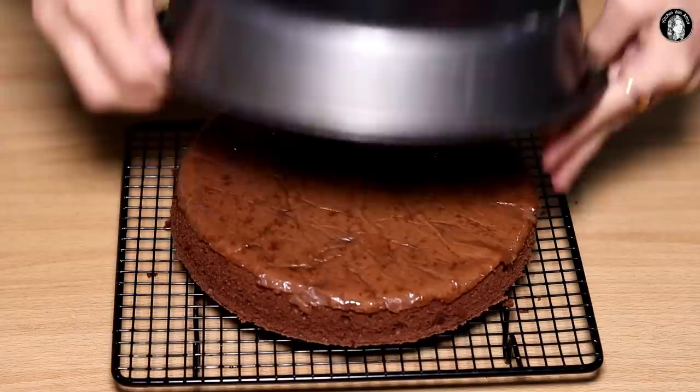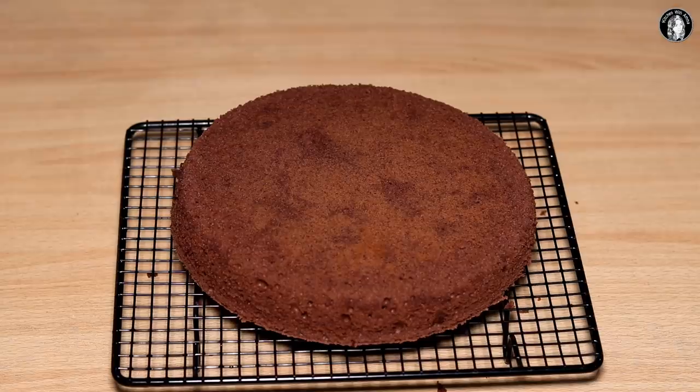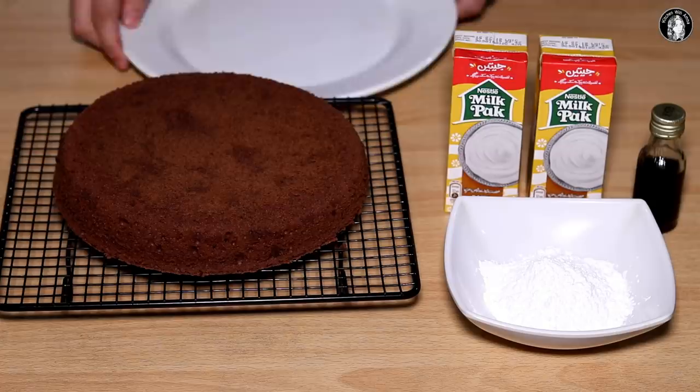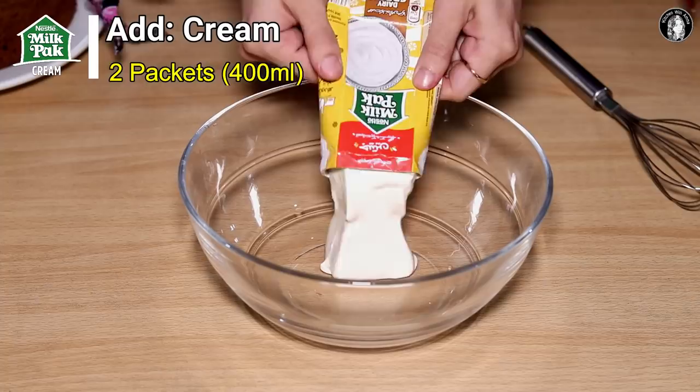It looks like the cake is ready. Now we have to let it cool. Now we need to beat the cream. I have 2 packets of Nestle Milk Pack cream here. We have 4 tablespoons of powdered sugar and 1 teaspoon of vanilla. We need to beat the cream. I will use Nestle Milk Pack Cream for this dessert.